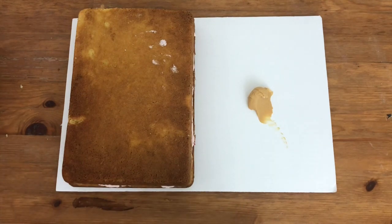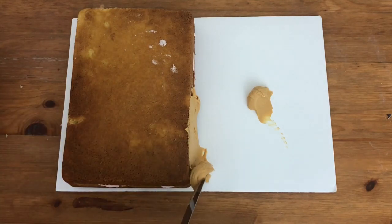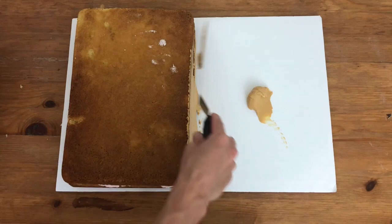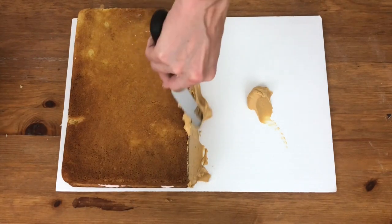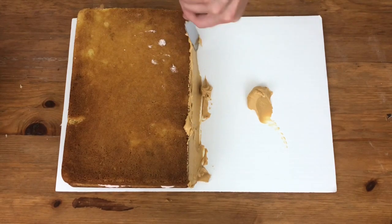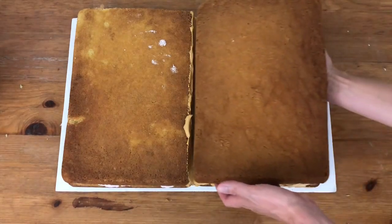Add a dollop of frosting for the other half of the cake and spread frosting down the side in the middle to attach the next half. I'm doing two different fillings, but you could do it all the same or even change the flavour of the cake for the other half. Place another sheet cake down, spread on your filling, and then place the top layer.